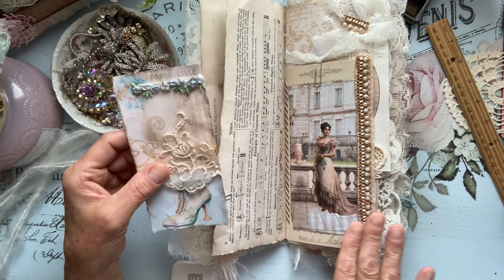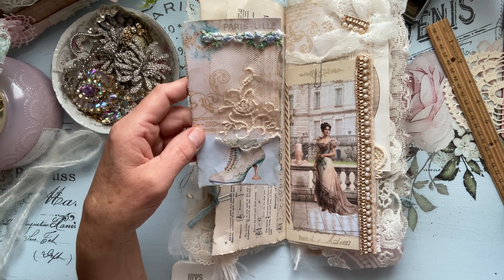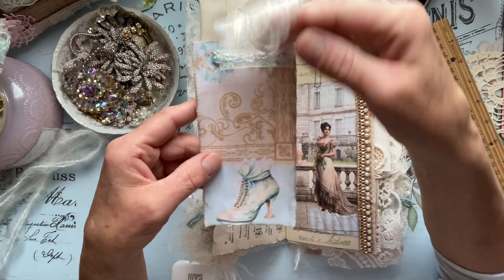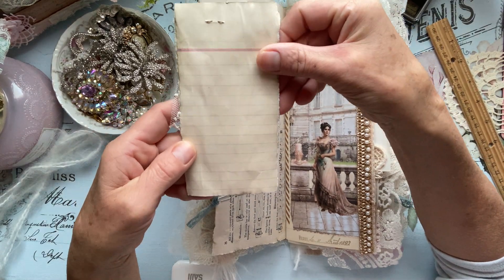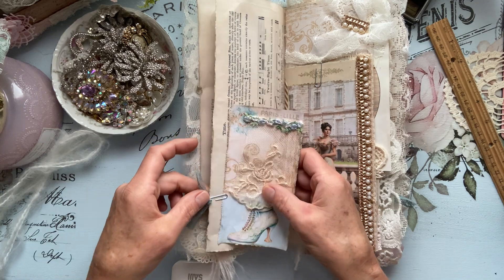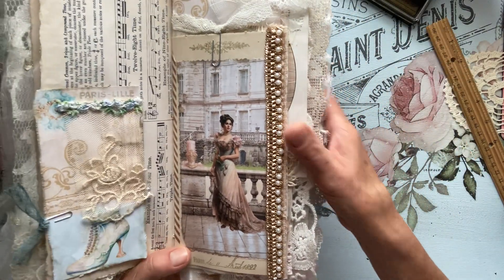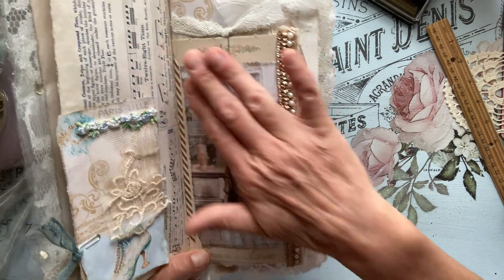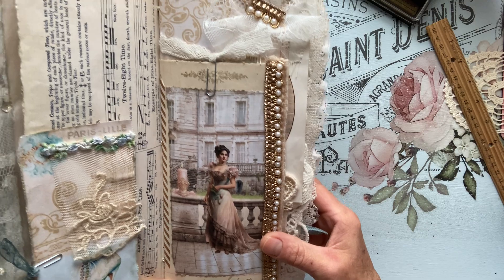So this particular journal is in neutrals, pinks, baby blues, and gold — I love it. You could certainly journal in the back; I'm using some old ledger paper, vintage ledger paper. And then here we have on this side Doreen's beautiful image — isn't she gorgeous? So gorgeous. I love how everything just peek-a-boos.